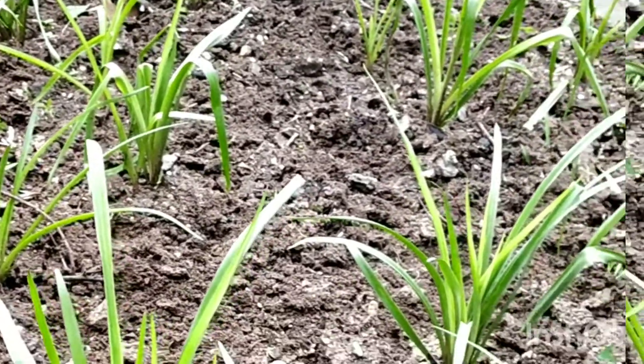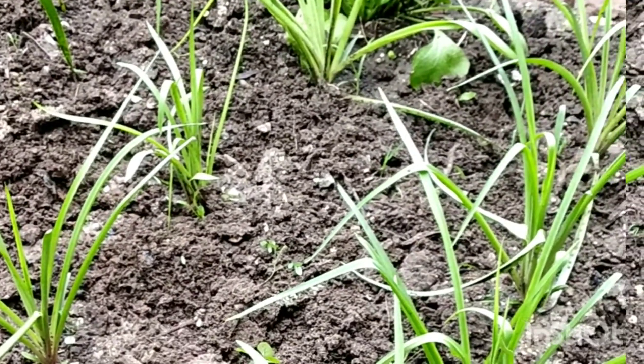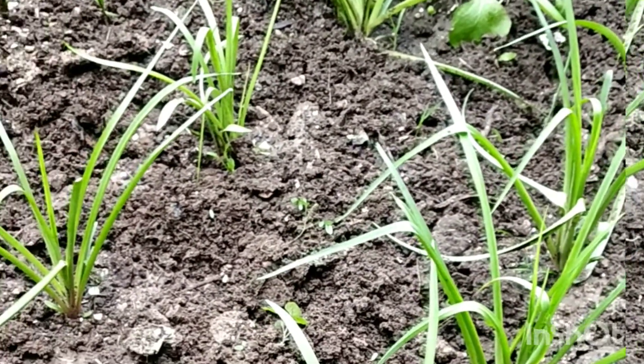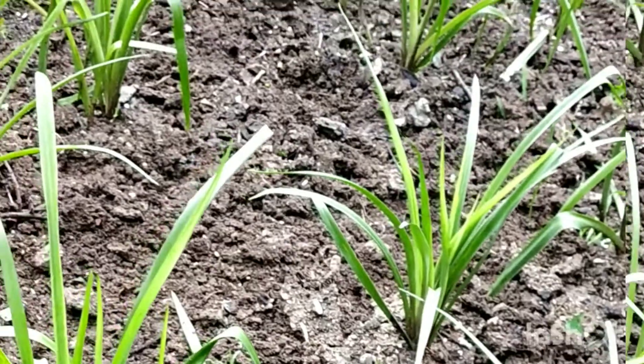How many seeds in the soil are? The seeds are about 4.8 inches. I have a lot of seeds in the soil — two or three. I am using these tools for life, I am using these tools as well.